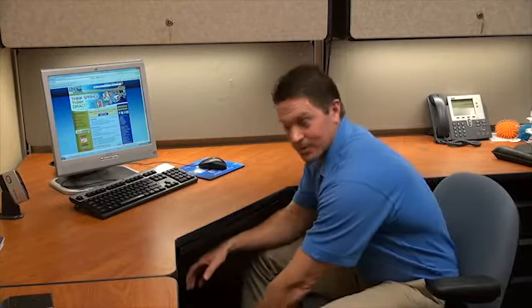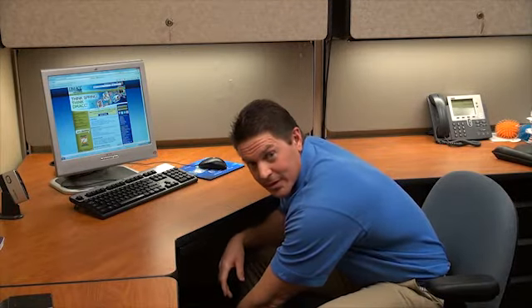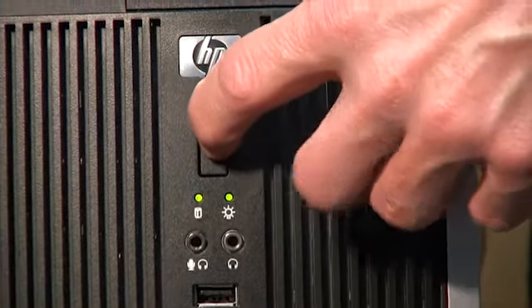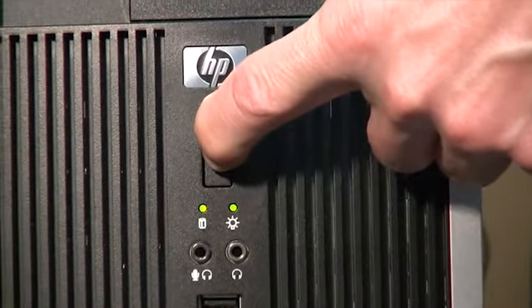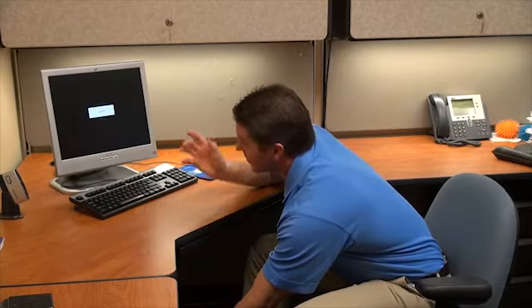The third and final way to do a computer shutdown is to use your CPU, or your tower. Simply look down at the green light that most CPUs have. There's a button that you push down on — hold it for approximately 10 seconds — and what you should see on your computer monitor is the screen going to sleep. When you see that, it tells you that you haven't turned your monitor button off yet. Simply push it and you're done.